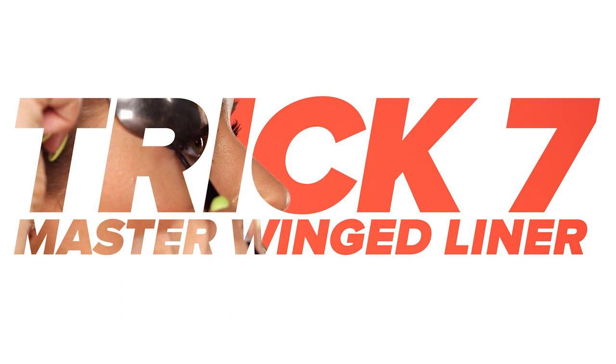Trick seven: master winged liner. If you're having trouble mastering the perfect cat eye, use a spoon as a stencil.